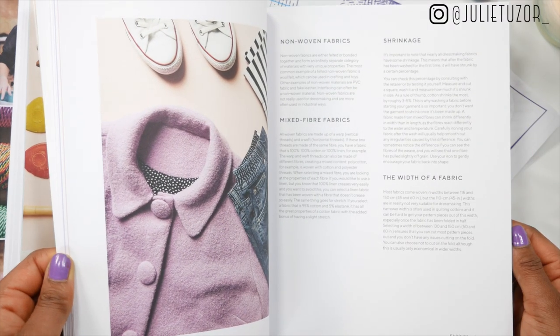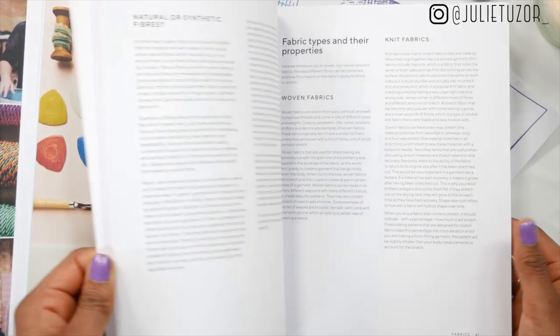If you're a bit new to sewing, don't worry, because the authors also talk about how to select fabrics. There's a meaty section in the book going through different ways of selecting fabric for the different projects, and it goes into depth about different types of fibres, types of fabrics, the more sustainable options — which really lives up to the expectation of the book.